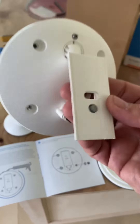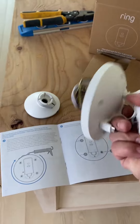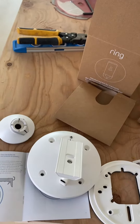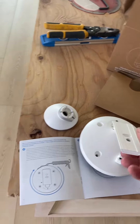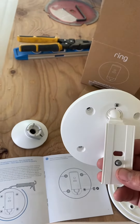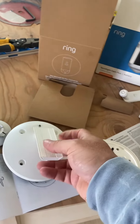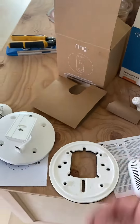I don't understand what this screw here is for, which is removable. Because on the back of the cam there's nothing that you can screw that into, for security or something. I don't know why this is here, so I'm probably going to have to remove it. Anyhow, I hope that helped you guys.